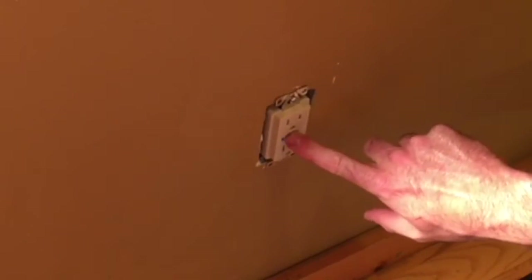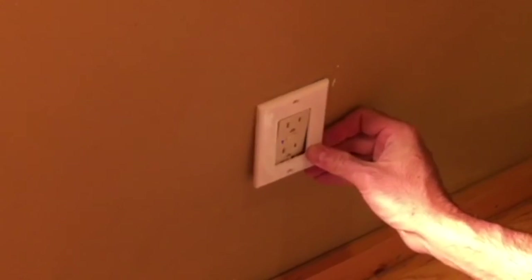To enroll in your Z-Wave network, simply press the button in the middle. The final step is to put on a trim plate such as this one — two screws, top and bottom. Thanks for watching.